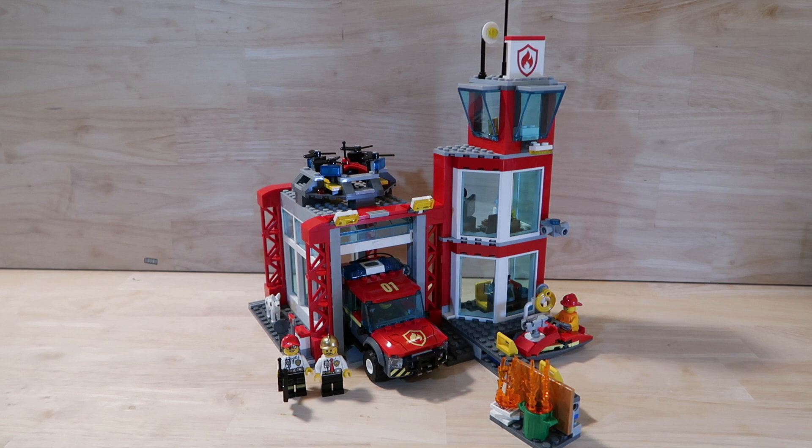Hey guys! Today I'm going to be doing a quick review of the LEGO City Fire Station. This is set number 60215. It was released in 2019, comes in at 509 pieces, and it's a 5-plus set.